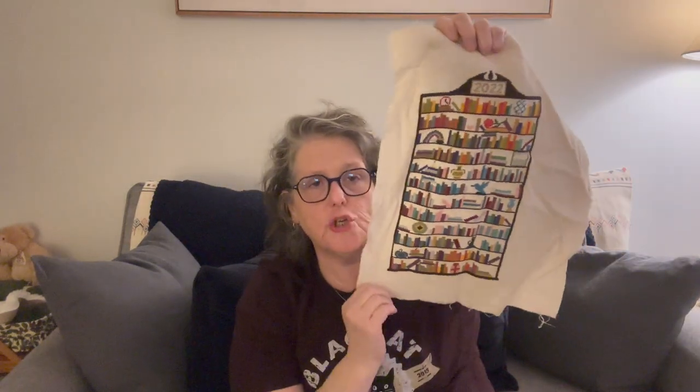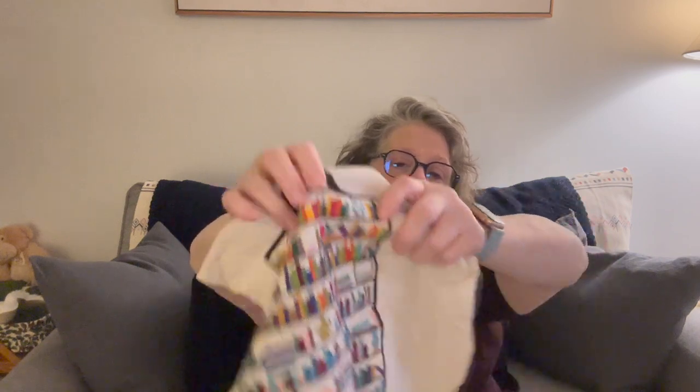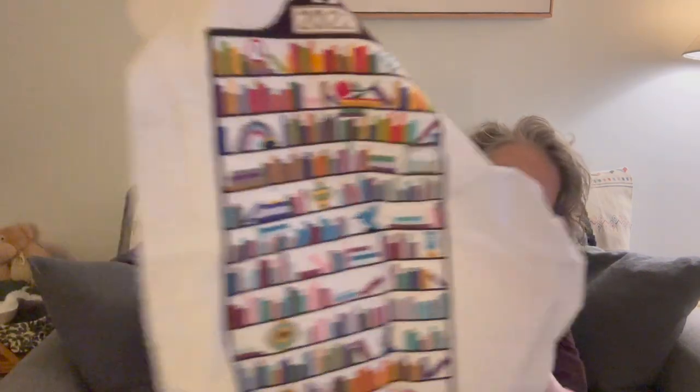I'm thinking I'd like to make a half-size folio just to travel with overseas, since I'm really trying to do all carry-on. My last finish — I think I showed you but maybe not — is my temperature chart for 2022. Every shelf represents a different month and every book represents a different day, colored by the high temperature of that day. I finished it just before midnight on January 1st — I was so proud of myself.